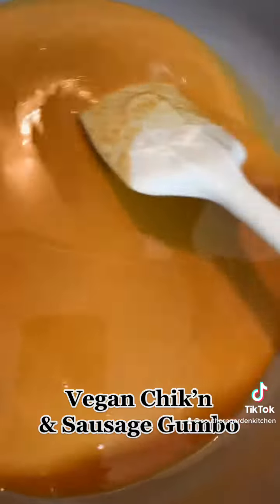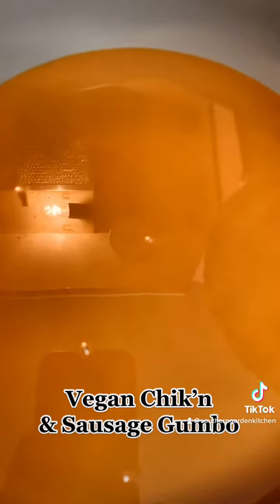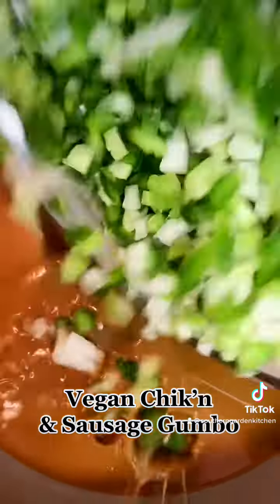Then it starts getting a little caramel, but I'm trying to get it dark chocolate — like I like my men. And I think we are just about there. This took about 45 minutes on medium low heat.